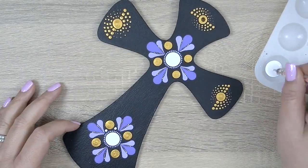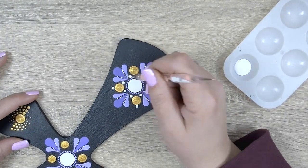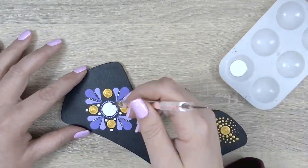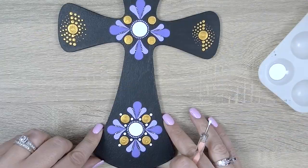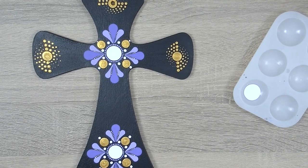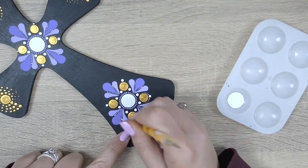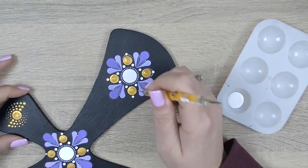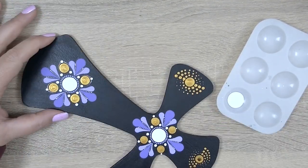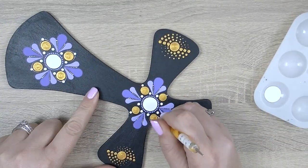Next we're going to add some white accent dots in a triangle formation around the large gold dots using the 2 millimeter pink stylus and some white paint. Now let's add some micro dots around these large gold dots using the walk the dots technique — some white paint and our 0.8 millimeter yellow stylus. That looks super pretty.